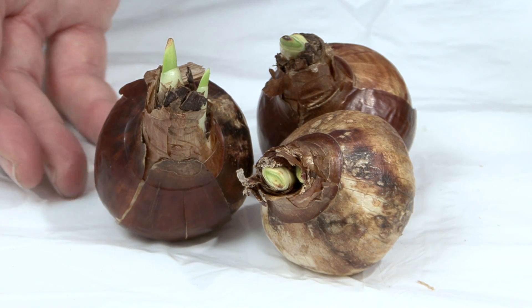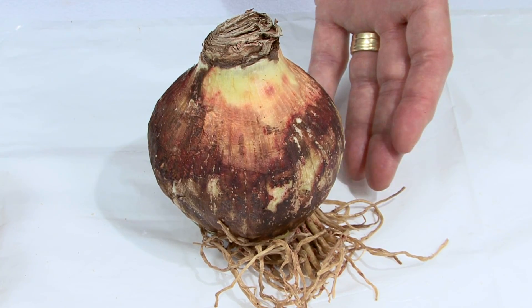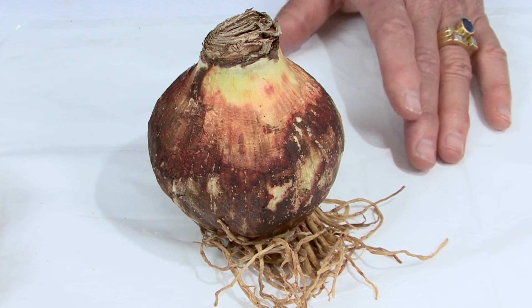These are paper whites, and they produce a lovely, fragrant white flower. And this is an amaryllis. It comes in a variety of colors, and a single bulb will produce multiple stems of flowers.